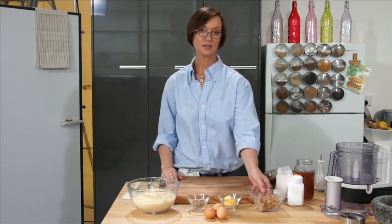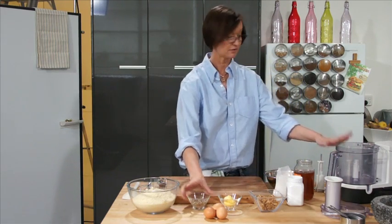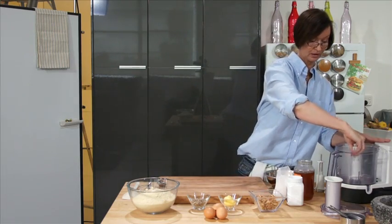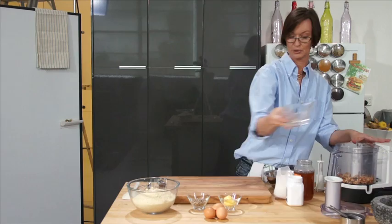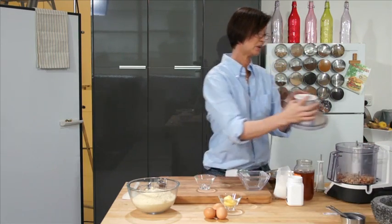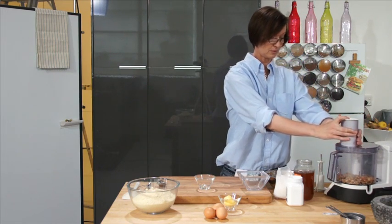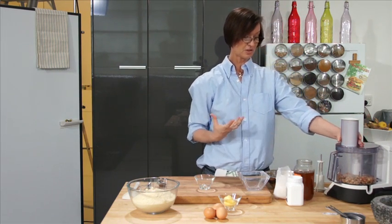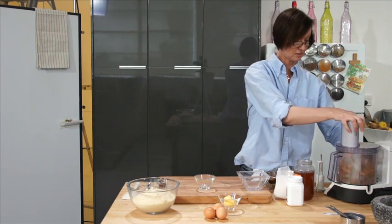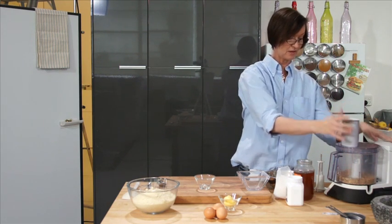We're going to take our walnuts and place them into a mixer with the sunflower seeds. First, we're going to put in the sharp blade, and pour in the walnuts with the sunflower seeds. We're going to chop them up for about five seconds because we want to keep a little bit of crunchiness in the seeds and the nuts for the bread — just a quick five seconds.